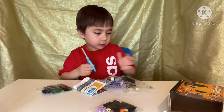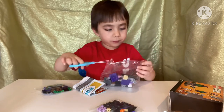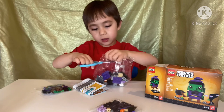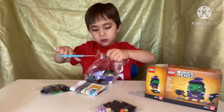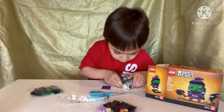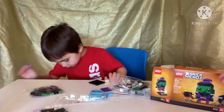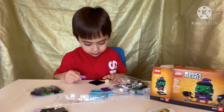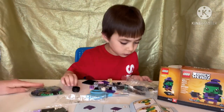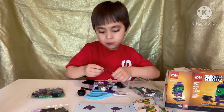I have these scissors to cut these open. Here's the pot. Here's the broomstick.